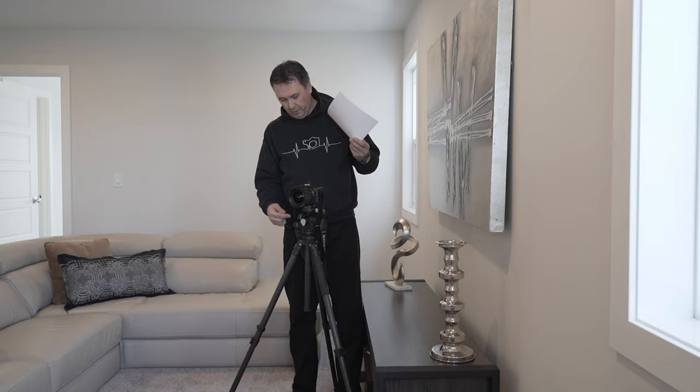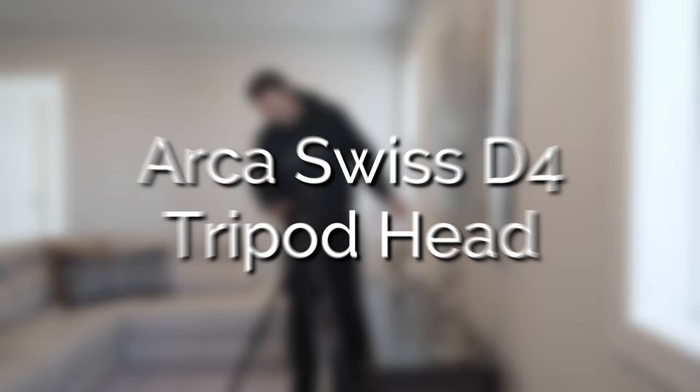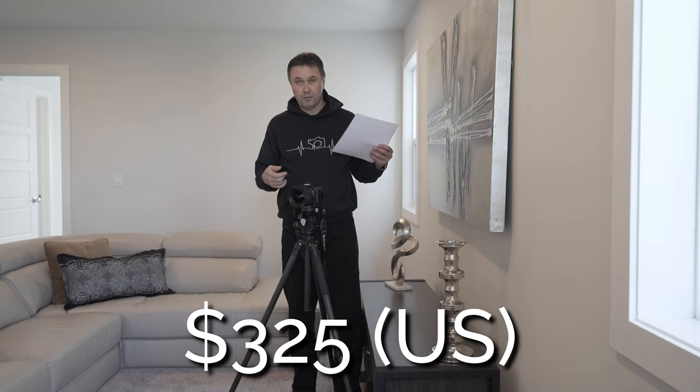What kind of geared head? Well, right here what we're looking at is the top of the line — this is the Arca Swiss D4 tripod head, this is the Cadillac. Now I have to be honest, when I started out I didn't buy this one; I went a little cheaper. There's a Manfrotto 410 that goes for about $325 US. You might think that's still a lot — I could buy a tripod and a ball head for a hundred bucks sometimes — but trust me, the first step you want to do is look at geared heads.